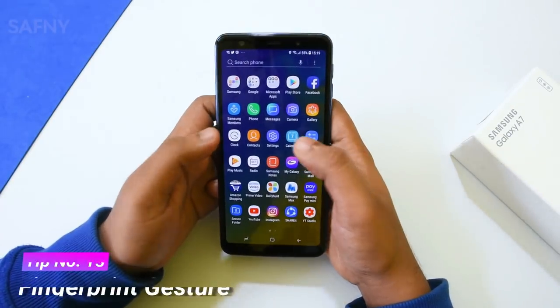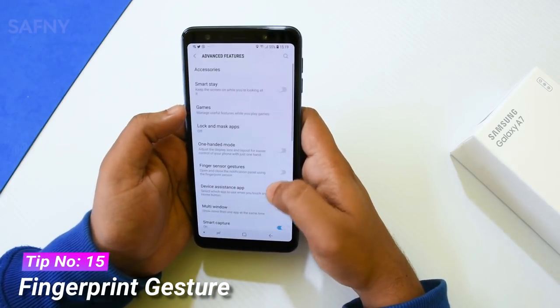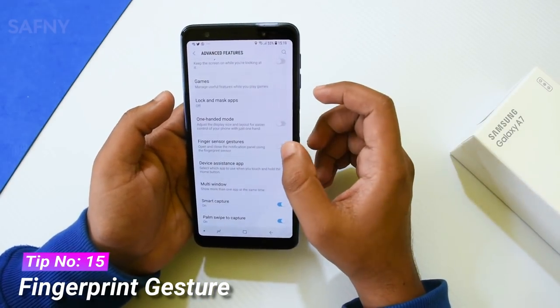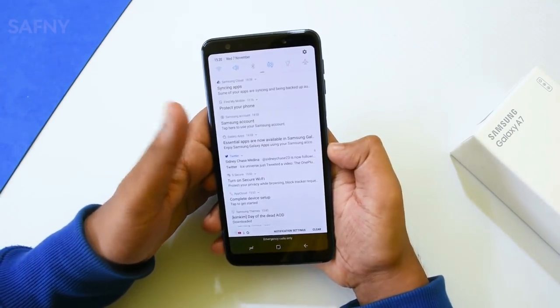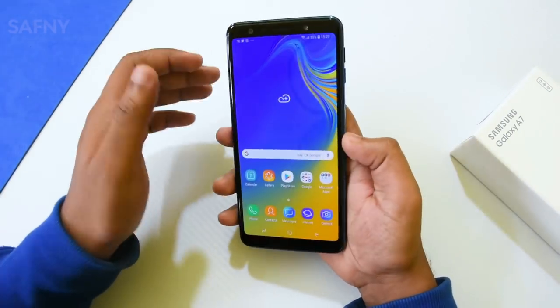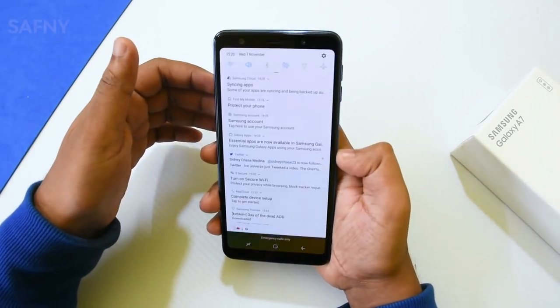Tip number fifteen is fingerprint gesture. To enable this feature, go to Settings, then Advanced Features, then select Fingerprint Gesture and turn on the toggle. This lets you access the notification panel by swiping down on the fingerprint sensor, and swipe up to close the notification panel.